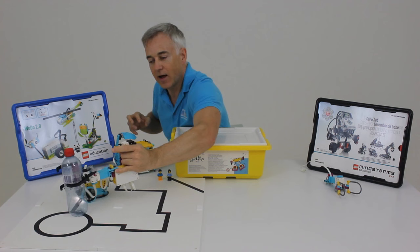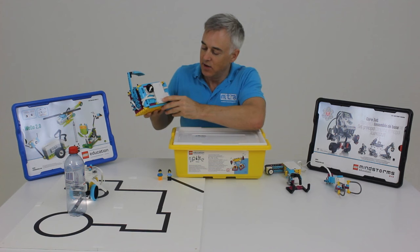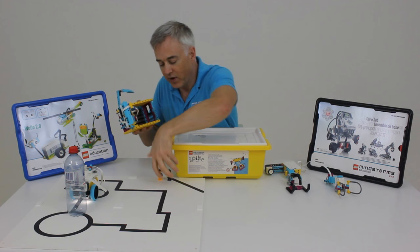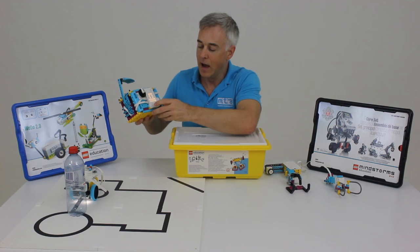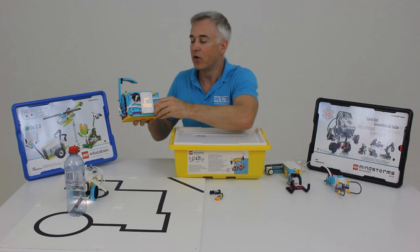One of my favourites is this little safe. As soon as you turn the program on, the screen comes on and you can see it's a little safe you can open and close. You can put whatever you like inside, and as soon as you start the program, it locks itself — it can no longer be opened. But if you know the code and the combination, you can get it to unlock. It's a really fun activity where kids can program their own codes and combinations to keep things safe.